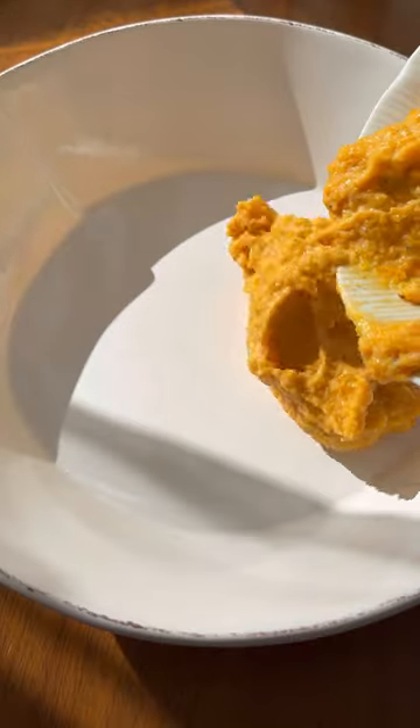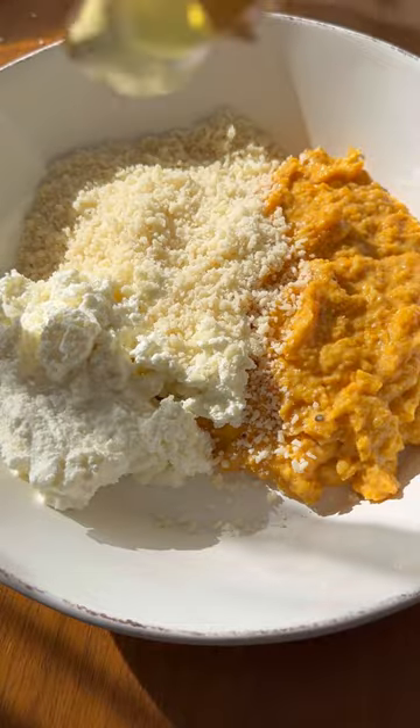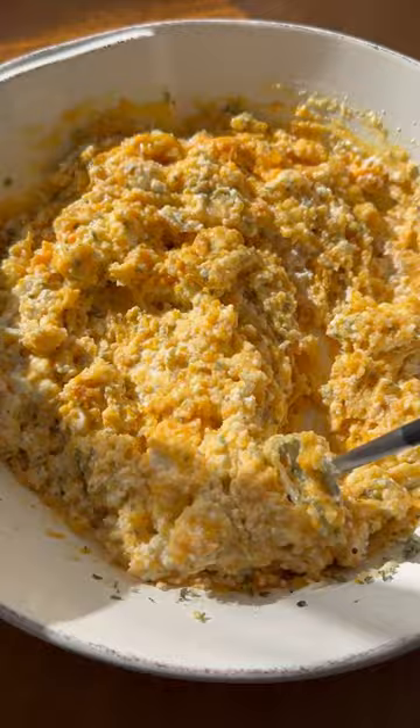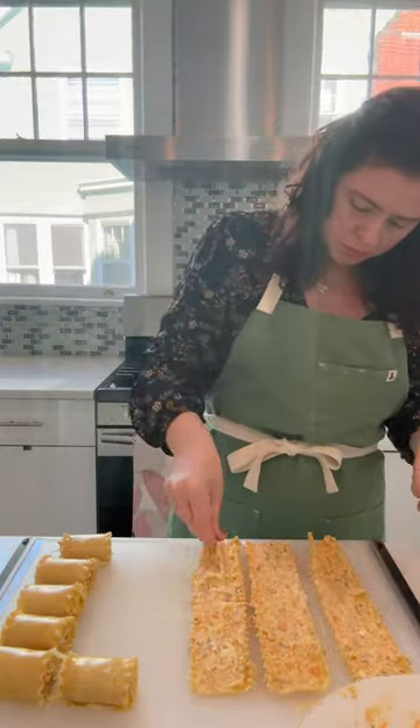Let's make butternut squash lasagna roll-ups. The filling is made from pureed roasted butternut squash, ricotta cheese, parmesan, egg, and fresh herbs. Mix it really well, then set up an assembly line with boiled lasagna noodles.